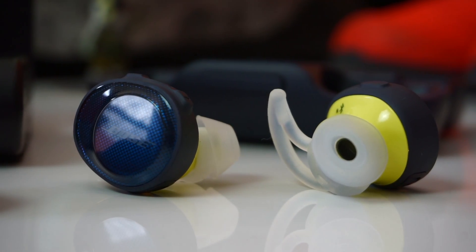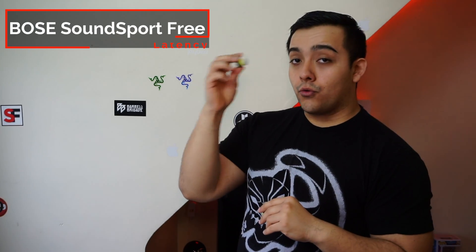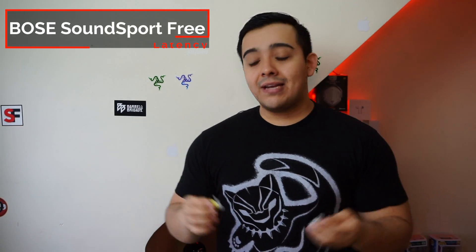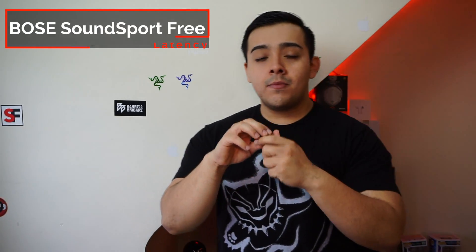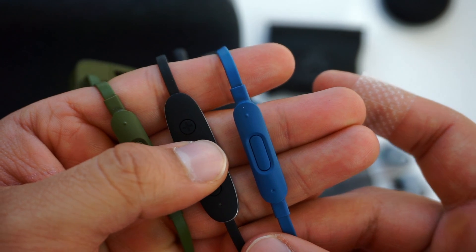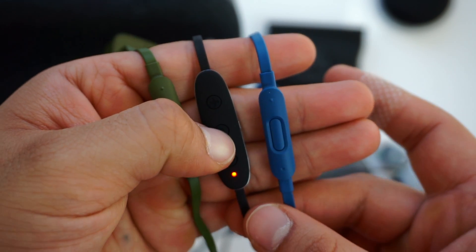Connection quality on the Bose SoundSport Free is also pretty good. Keep in mind the right earbud is the master and the left is the slave, so if you're on a call or Siri is talking to you, it'll only come through the right earbud. They have a range of about 30 feet and I haven't had any connection issues, unlike the Jaybird Run. They do suffer from a good amount of latency when watching YouTube videos — not as bad as the Jaybird Run, but I'd expect better from Bose. Going wireless also means you sacrifice the convenience of an inline controller like the Powerbeats 3 or Jaybird X3 offers.